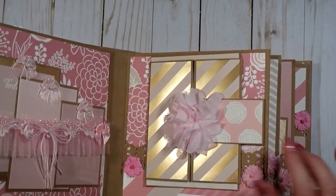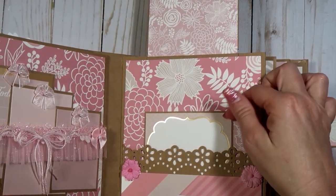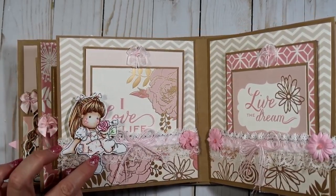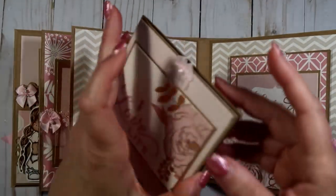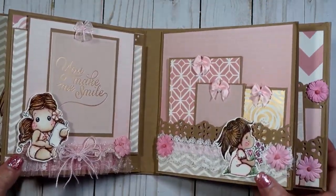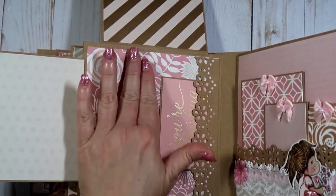Then you have another acrylic page with some more tags, lace trims, and bows. This one is a little different — I included this pretty flower here and it just lifts up. This flips open and then flips up this way, and then you have another tag behind this Martha Stewart punch that holds those together. This page has another pretty Magnolia Tilda with flowers, and another little booklet that opens this way. Then there's another booklet with some pretty lace trims. This one opens basically the same — it opens here and this way — and then you have a tag here.